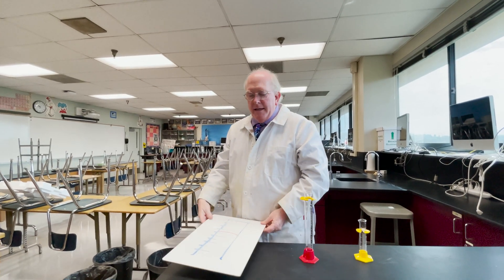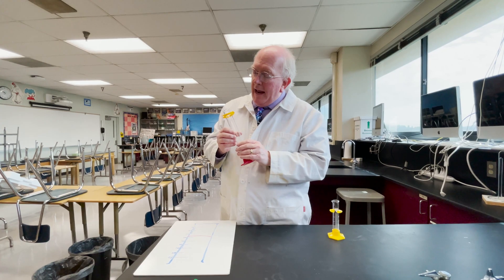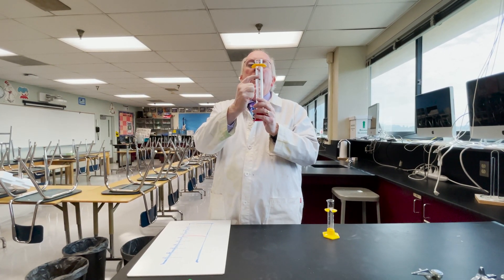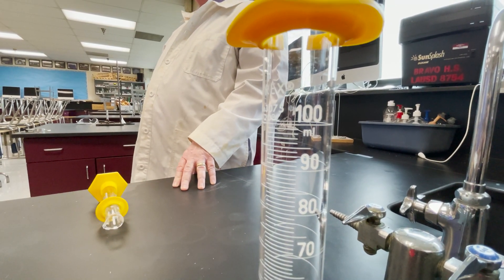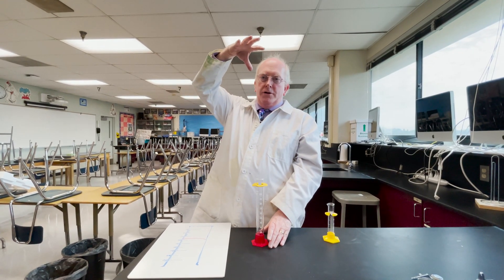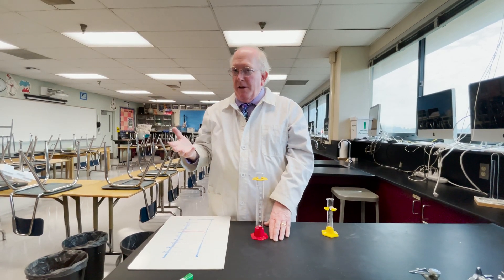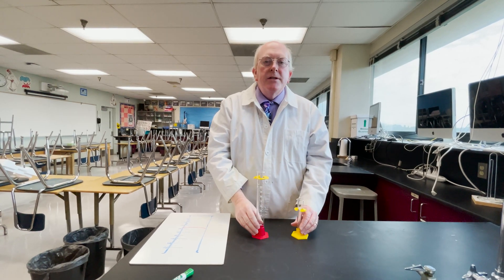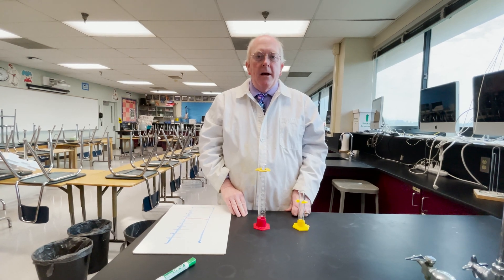The unit for these is typically milliliters, the same thing as a cubic centimeter. When I look at this graduated cylinder, it says ML, indicating we are measuring in milliliters. For very large graduated cylinders it might be a different unit, but that's not likely. So that is your basic use of a graduated cylinder. Thanks for tuning in — this is Morgan, signing off.